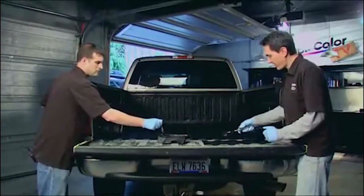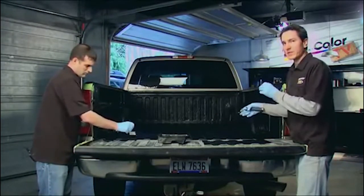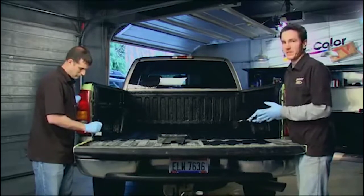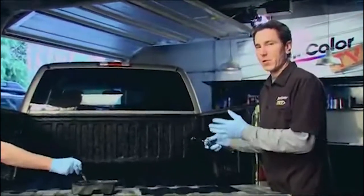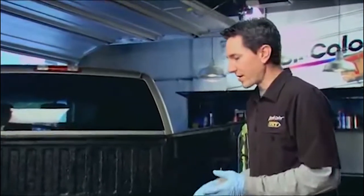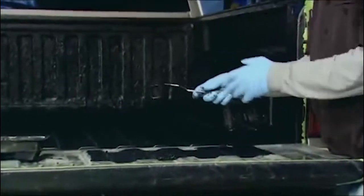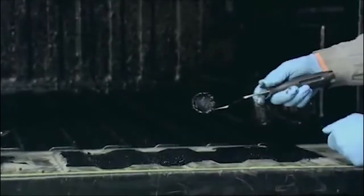We're wrapping up the first coat. We're going to wait about one to two hours for this to dry — as long as it's dry enough to get back up in there and apply the second coat. Ideal weather conditions is going to be a dry sunny day. If it's humid out it's obviously going to take longer to dry because it's a water-based product. Since this product has a lot of texture to it, you're going to want to make sure that you apply it as evenly as possible and back roll it if you need to.